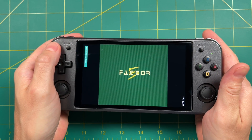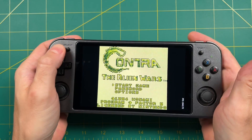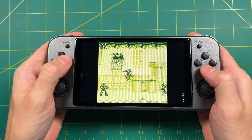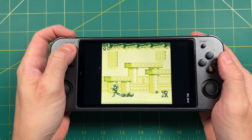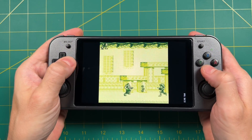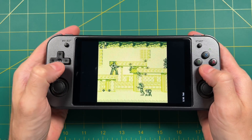If you hit Select and R2, it's going to toggle fast forward — that's really good for RPGs when you don't want to sit through all the cutscenes. I've also set up a rewind function with Select and L2. This doesn't work on every system, but for Game Boy it does work. So if you happen to die, you can hit Select and L2 and it's going to rewind back a few seconds so you can try over again.